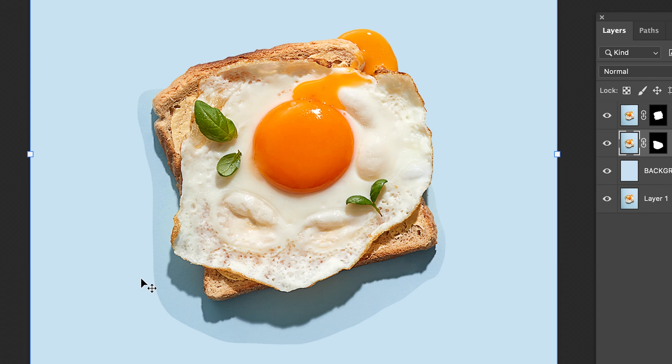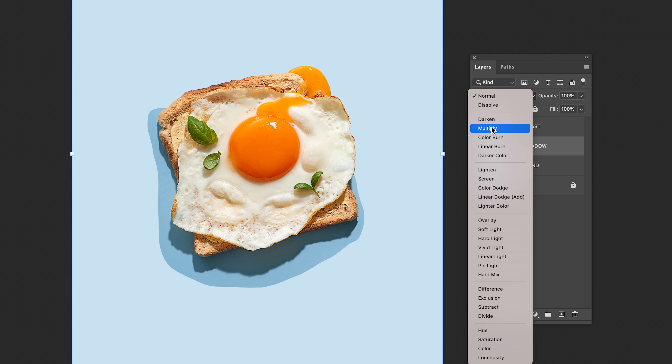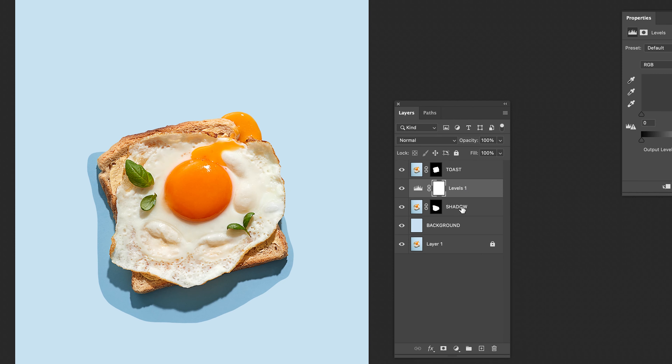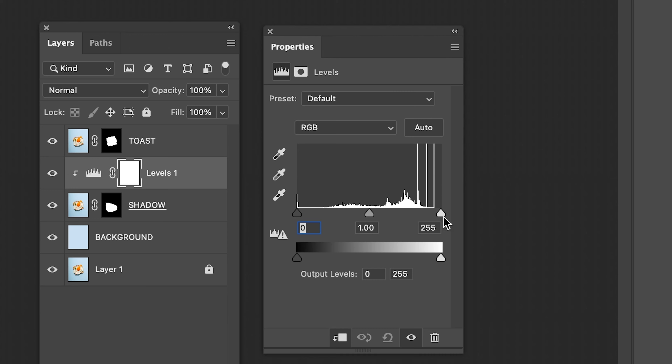Just like that, the shadow is on its own layer. But we still need to blend in the shadow layer. To do this, change the Blend Mode to Multiply. Add a Levels Adjustment. To ensure this adjustment only affects the layer below, right-click the Levels Adjustment and select Create Clipping Path. Increase the Highlights until the sides begin to fade in.